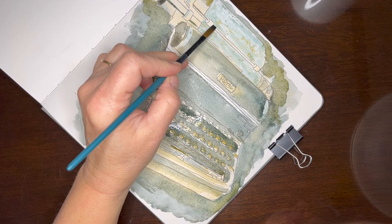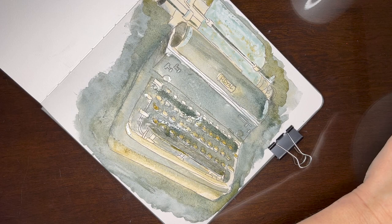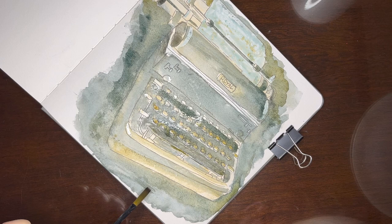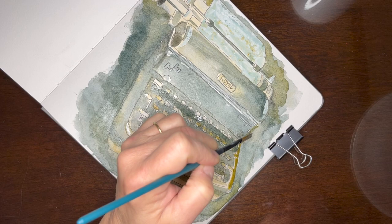I had a lot of fun painting this typewriter. I sketched it out first and then transferred my sketch using tracing paper and transfer paper. And I really appreciated the tutorial I had watched where James Gurney talked about using these colors and dividing the object up into different planes to get the three-dimensional look.